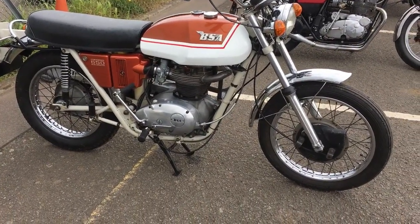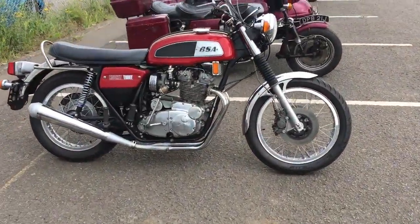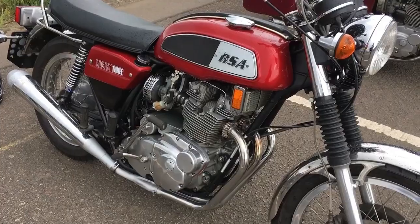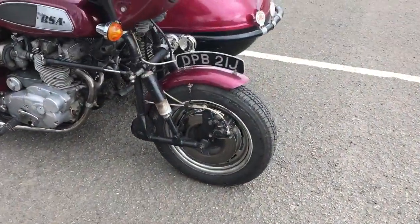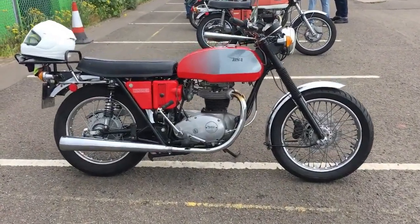Here's the first nice one — a '71 Firebird Scrambler. We'll wander down. Flash Rocket 3 there — it's got '72 badges on it. Another one with '72 badges, heavily modified for sidecar.